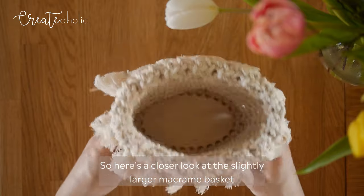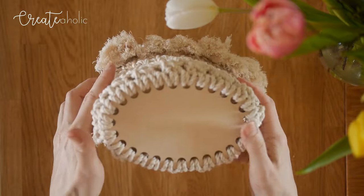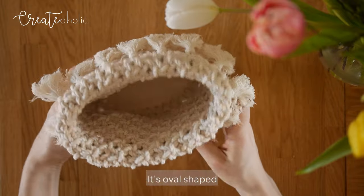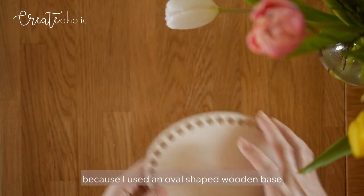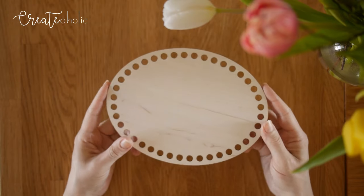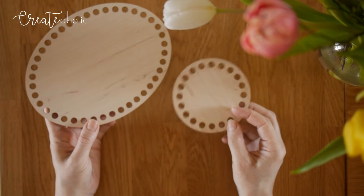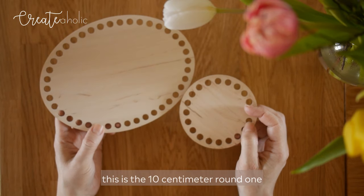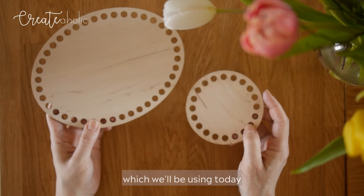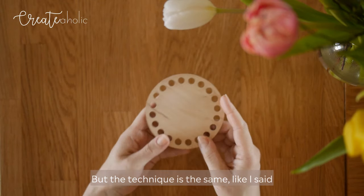Here's a closer look at the slightly larger macrame basket. It's oval shaped because I used an oval shaped wooden base — this one's 20 x 15 cm. And just to compare, this is the 10cm round one which we'll be using today, but the technique is the same.